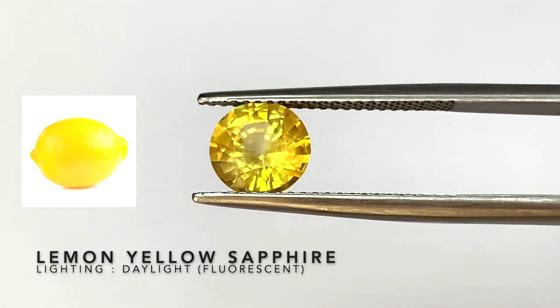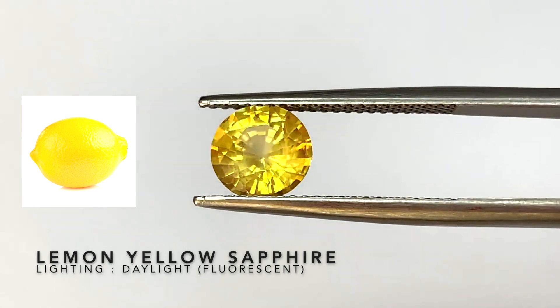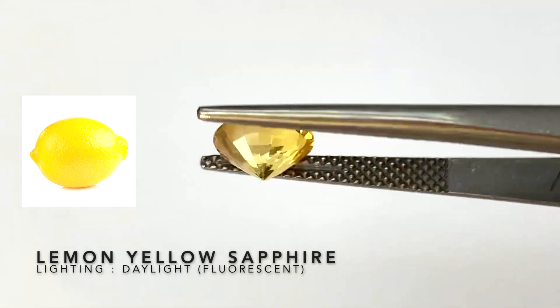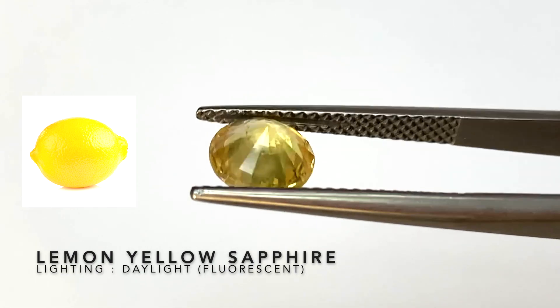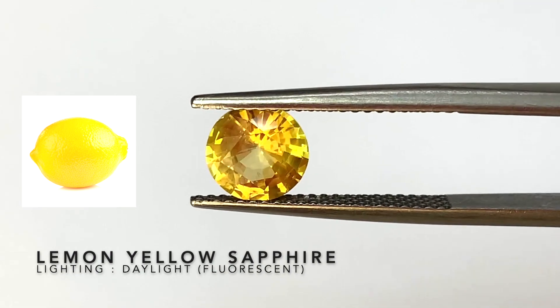Another famous color for yellow is a lemon yellow sapphire — you can compare the color to a regular lemon. You can see it's got a slight green to it; it's like a slight greenish yellow. This stone has no treatment other than regular heating.